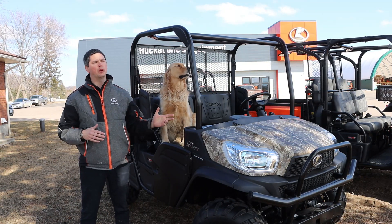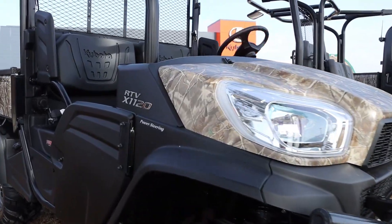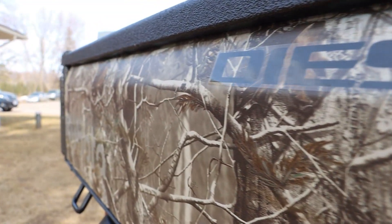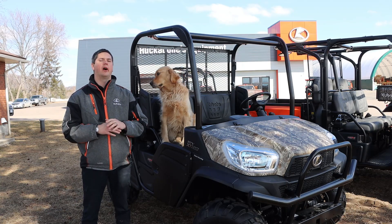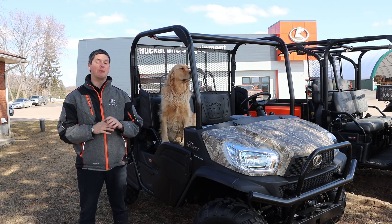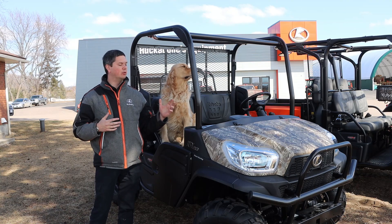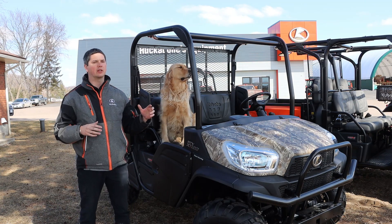We're going to talk a little bit about the open two-seaters. That would involve with the Kubota side-by-sides either the 1120 or the 900. They're both very similar. The 1120 goes a little bit quicker — according to the literature, about 12% quicker, which equates to about 6 kilometers. The thing to know is it's still not very speedy. Realistically, whenever you're looking at a two-seater, you're going to be picking between the 900 and 1120. Both very similar units.